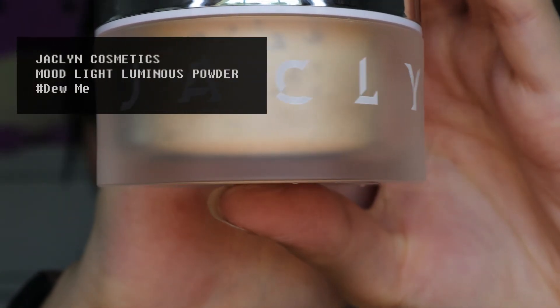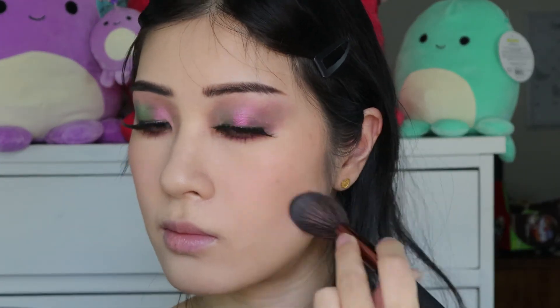Next, instead of using highlighter, I am using this powder from Jaclyn Cosmetics. It is a really beautiful powder, but it is really hard to explain the effect that it gives. It is like a highlighter, but it is also like a finishing powder, and as you can see, it just gives the softest glow to the cheek.